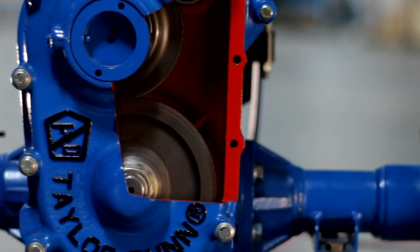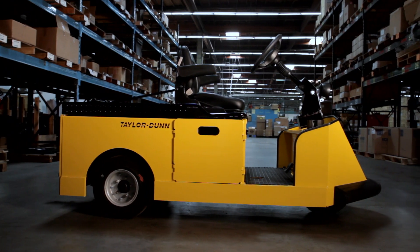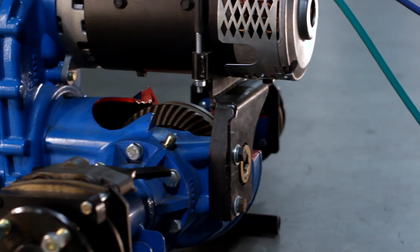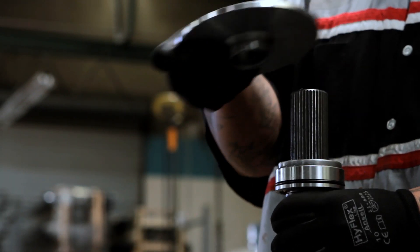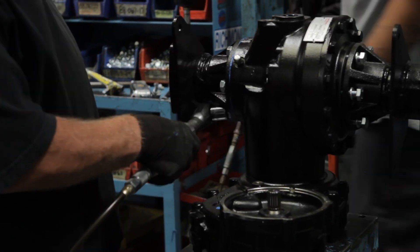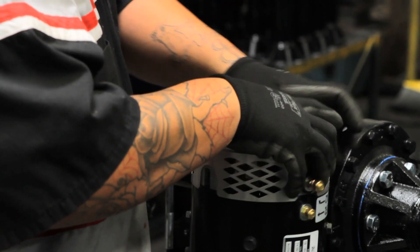The GT Drive TransAxle is designed specifically for Taylor-Dunn. The drive is built to perform in heavy-duty applications. Within the high-strength cast iron housings reside heavy-duty heat-treated automotive gears and differential. The axle shafts, tubes, and bearings are constructed to carry heavy loads. The TransAxle has been proven with both DC and high-power AC motors, which are rigid mounted to the reduction gear case.